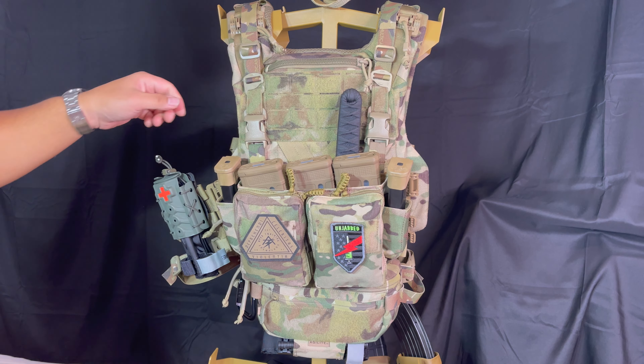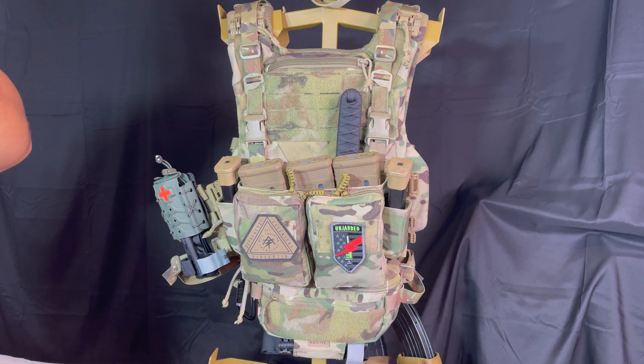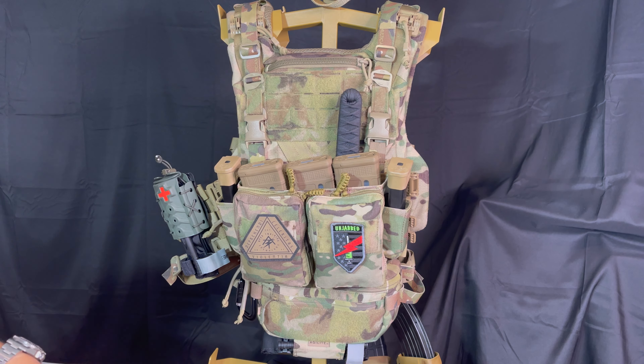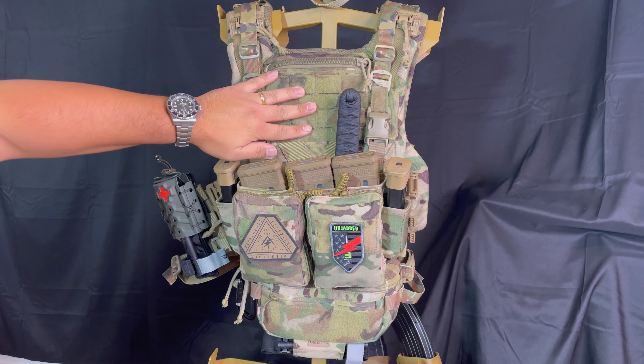So LARPers, you need to have multi-cam, coyote, and green — why not, right? Anyway, I'll go over some stuff that I would change in this setup, but not necessarily the plate carrier. I actually really like this plate carrier.